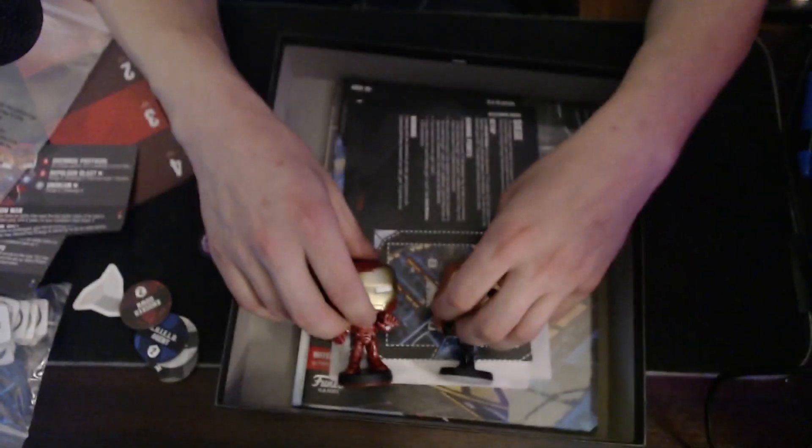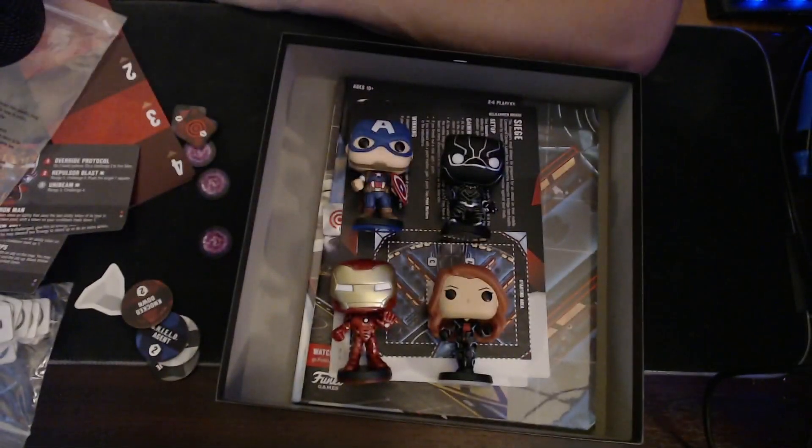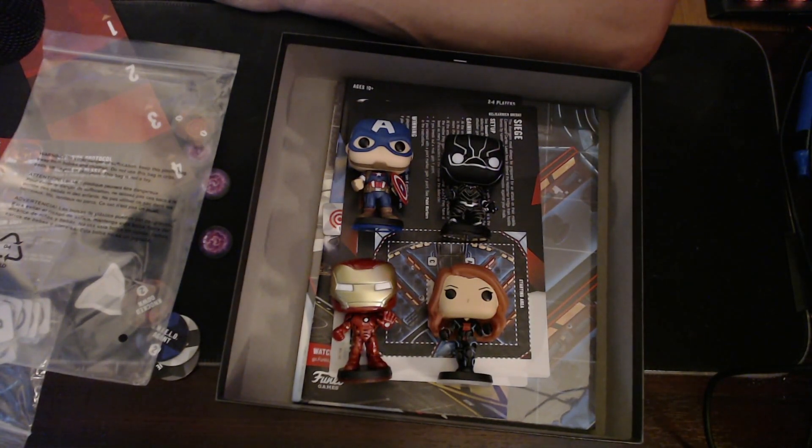This pack definitely has a little bit of a power creep. I'm wanting to see how these guys match up against some of the other more powerhouse characters in the expansions. Let me know what you guys think in the comments. I'm your buddy JD — thank you for watching. I hope you enjoyed this video. Man, this pack's pretty crazy. I hope I don't see you guys playing Iron Man against me when I see you on Tabletop Simulator.